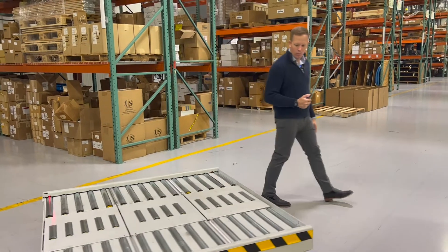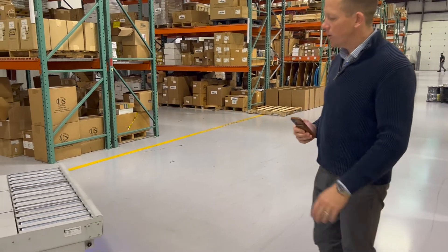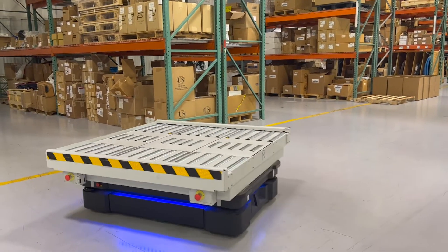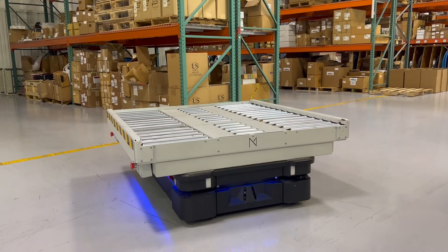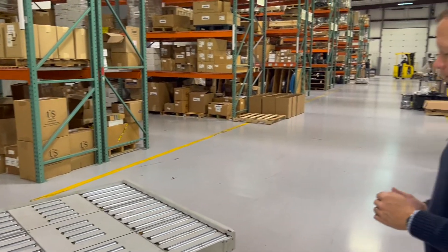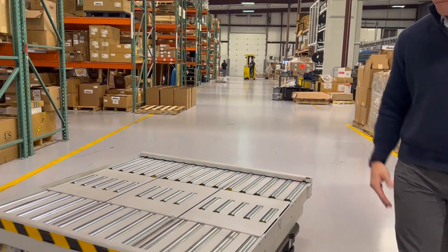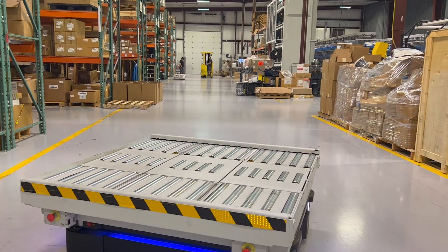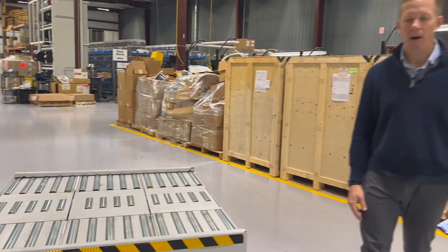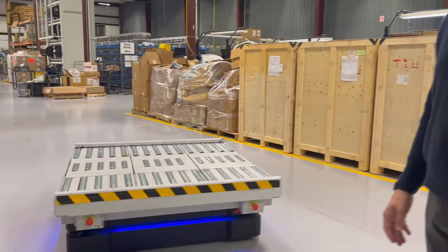This robot you're seeing today is a MiR 1000 with a Nord top module conveyor. You can put any top module on this robot specific to applications unique to your facility, but this top module is made for pallet transfer. These are powered rollers driven by the internal computing on the robot, giving you the ability to basically do what a forklift does without putting a human at risk in the process. Thanks for checking this out.